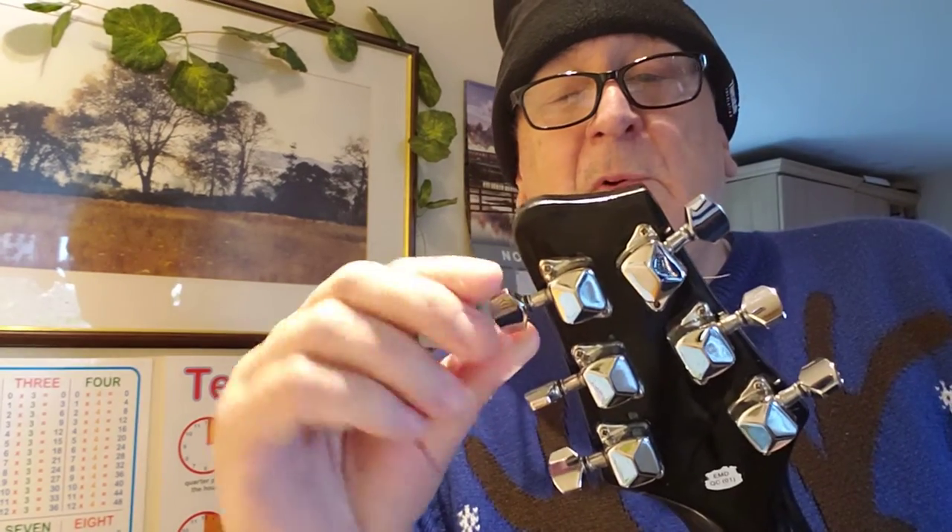You might find the tuning heads are really lumpy. If they're lumpy, you're going to have to either fit new tuners — which you might not be confident doing — or just walk away from the guitar altogether.